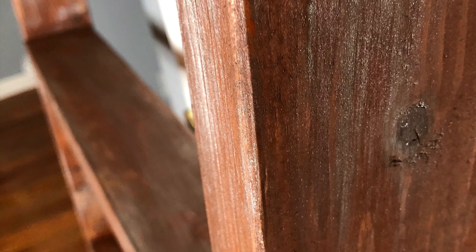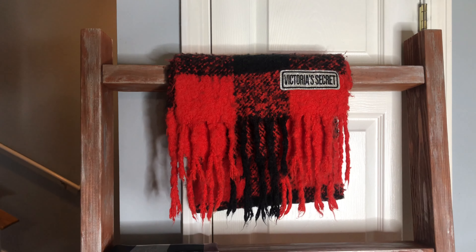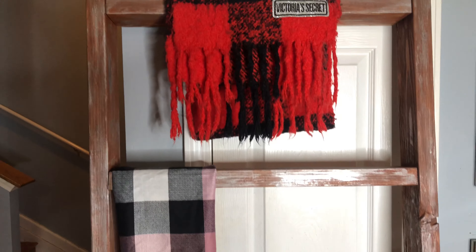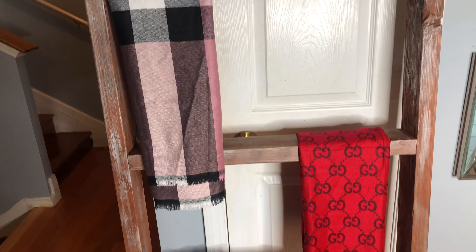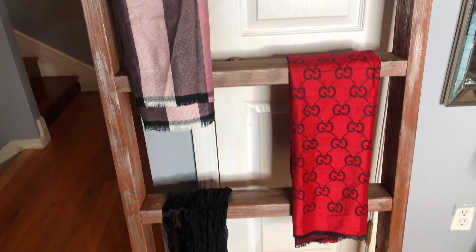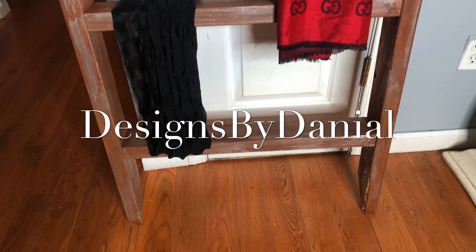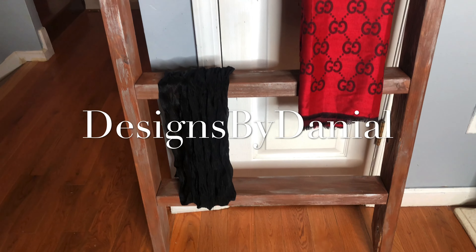At the end I gave it a nice distressed look. Here is the finished product — this came out really, really nice. This is a beautiful DIY blanket or scarf ladder. You can put your throws on it if you use throws in your living room or on your sofa, or bring it up in your bedroom and hang your scarves on it. Either way, this project cost me less than $25 and it was fun and easy to make.